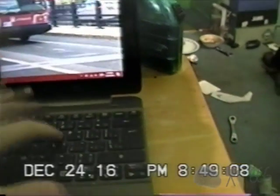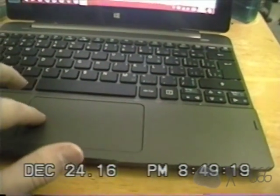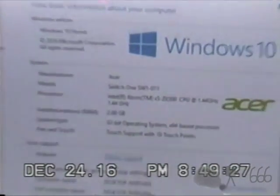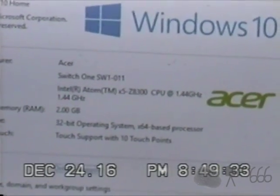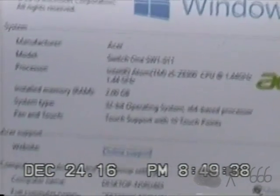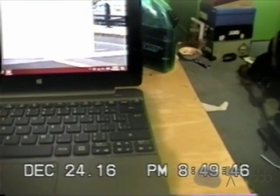We'll go ahead and take a look at some of the specifications. I don't like this trackpad — this is probably one of the most useless trackpads I've ever seen. You can see it's an Intel Atom X5-Z8300 CPU at 1.44 GHz, with 2 gigs of RAM. It's running 32-bit Windows for some reason, even though the CPU is x64 — that's kind of annoying. I do need to change the computer name, but I'll do that at a later time.